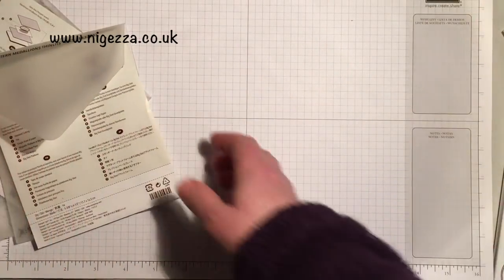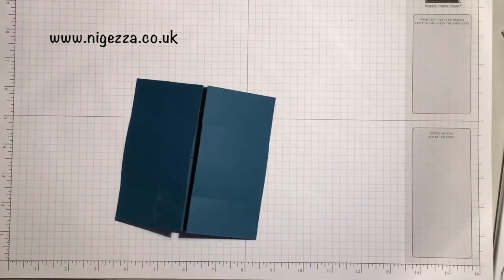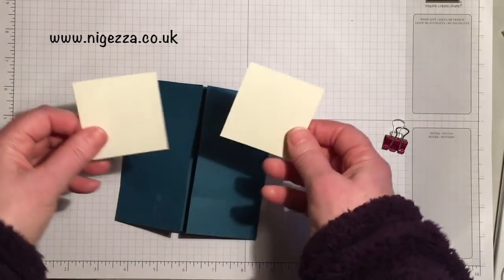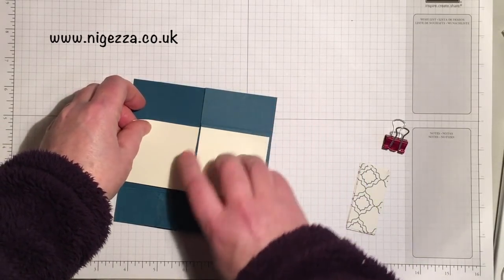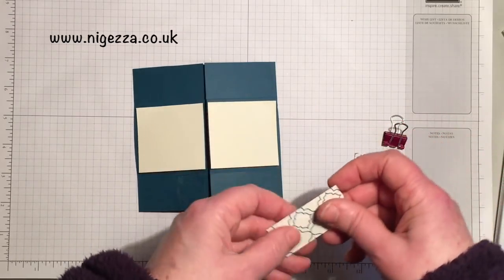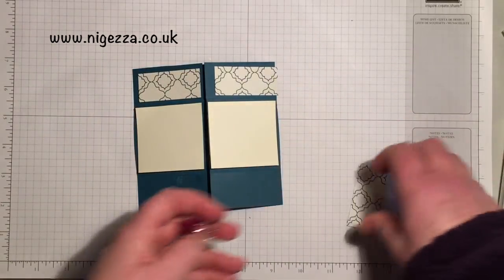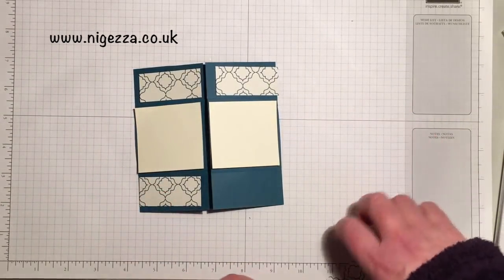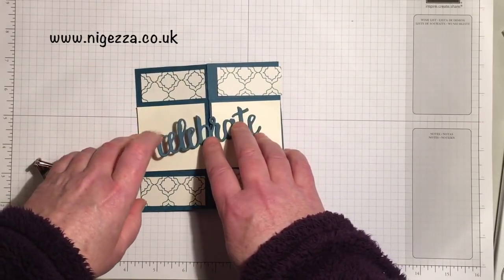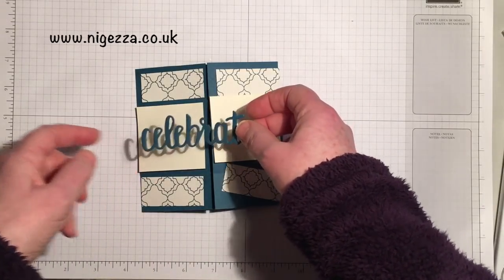To cut the mats for each of the faces — for face one, you are going to need two mats that are two and a quarter by two and three eighths. This is all going to be on my blog, so no worries about writing it all down and the blog link will be directly below. And then you need four of one inch by two and a quarter in the DSP. And then I have cut out of Dapper Denim the Celebrate, which is going to go across the middle — I'll chop it at the centre piece so that half is on one side and half is on the other.